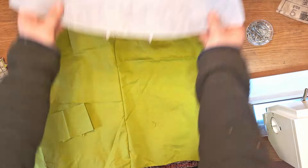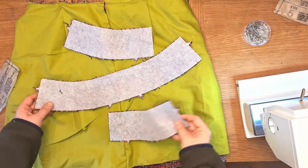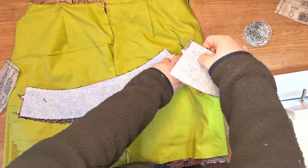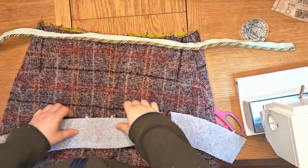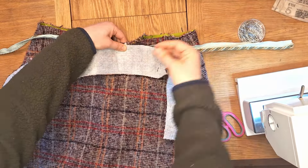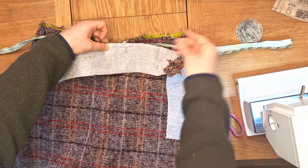Grab pattern pieces 5 and 6, iron the interfacing onto the wrong side of both, then line up the edges, pin, baste, sew, remove basting, and press flat. Now pin the sewn yoke to the top of the skirt. Because we're making a Chanel suit, I'm adding more trim — I'm pinning trim into the seam and adding the yoke on top. With all three layers together, baste, machine sew, remove the basting, and press the seam allowance upwards towards the yoke and away from the skirt.